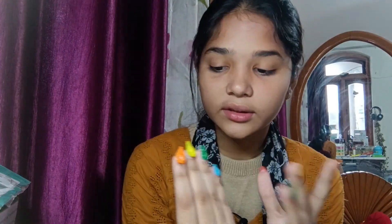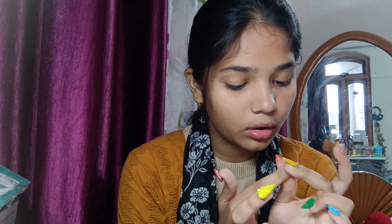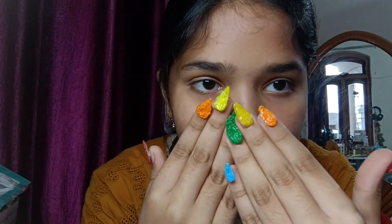It's easy to make 3D pen nails! If you liked my video, please subscribe and like it. Thanks for watching my video — don't forget to subscribe. Bye bye!